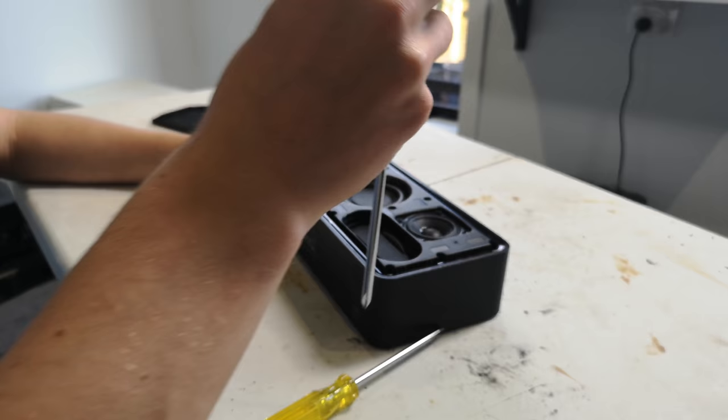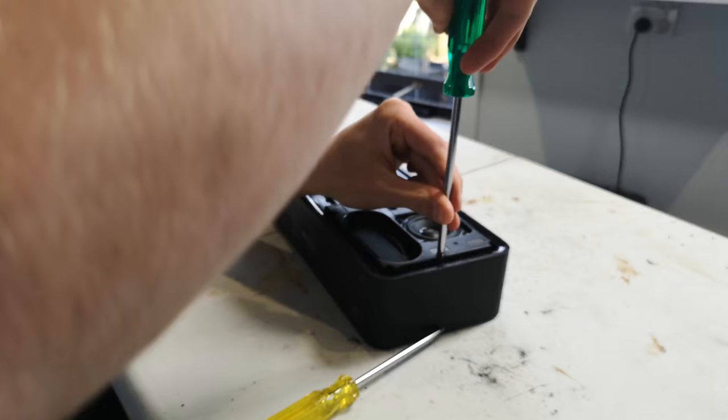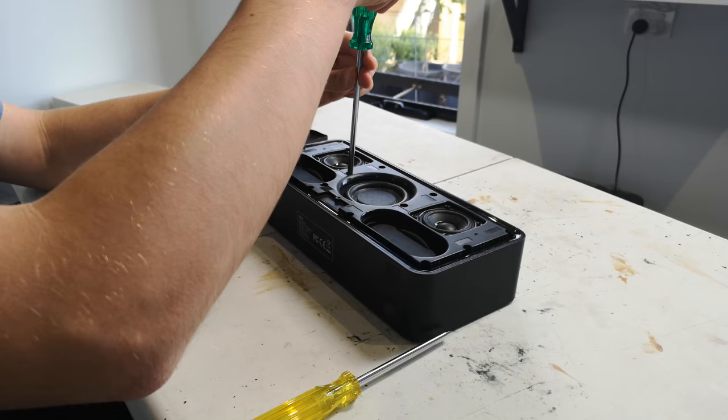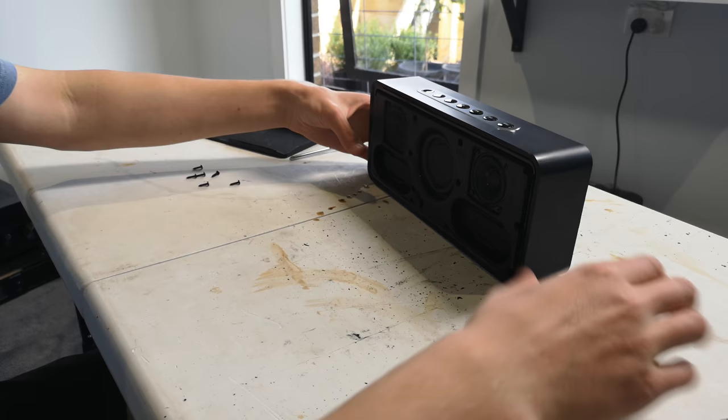There are 12 screws around here. My drill is in the garage, so I've got the fun job of doing all of this by hand. Luckily, these screws don't have a great deal of thread on them, so it doesn't take too long. Once you have that initial crack out of the way, it's very easy — just twist it once and I can quite literally roll my fingers around and untighten the screw. It's quite an easy speaker to pull apart.